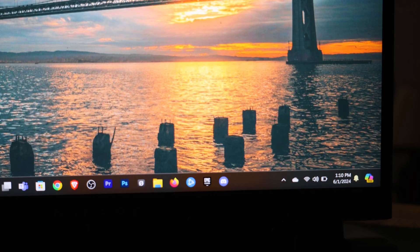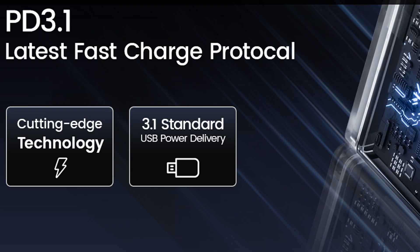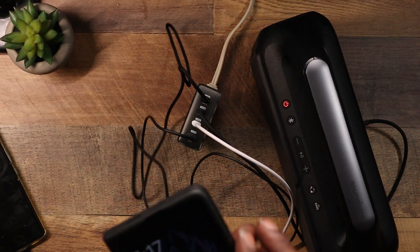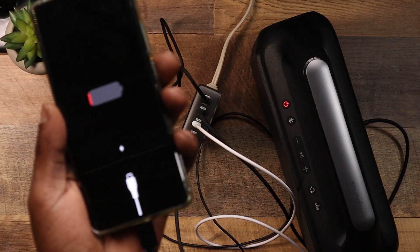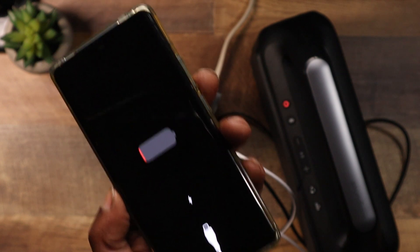It won't charge my gaming laptop, but I hear it charges MacBooks like nobody's business. This bad boy is rocking Power Delivery 3.1, which means lightning fast charging even when you've got multiple devices plugged in. Forget those older chargers that slow down with multiple devices — this one's got your back.